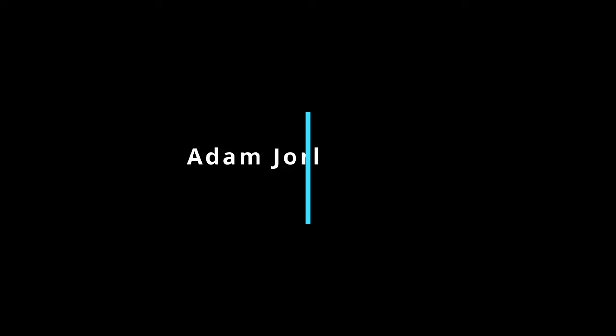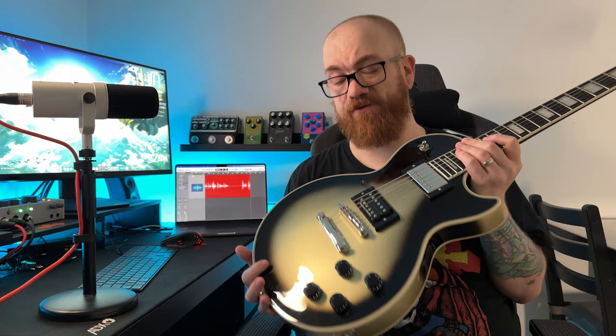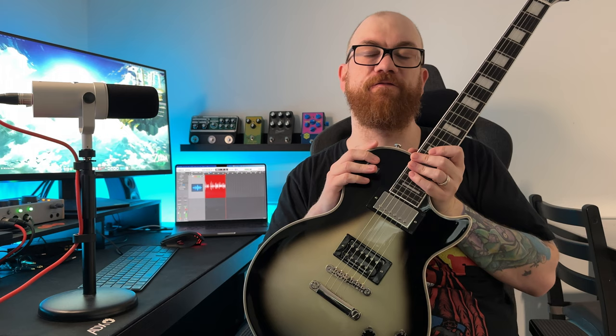Next up is cost — to me this is a tough one to justify. This guitar, albeit awesome and I really love it, cost £1,250 in the UK when I got it, and there has since been a price increase with the newer models. So to pick one of these up new you're looking at £1,350.